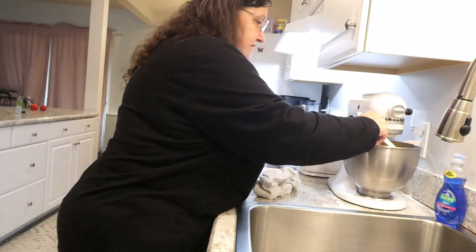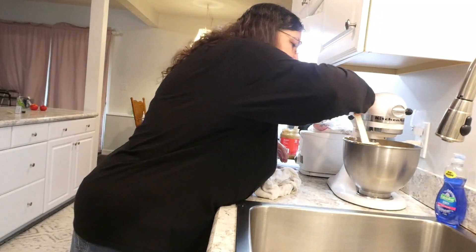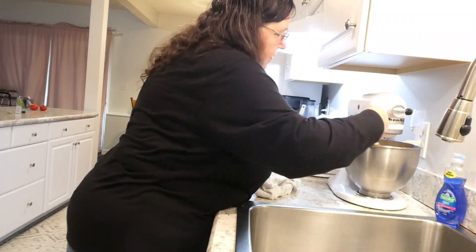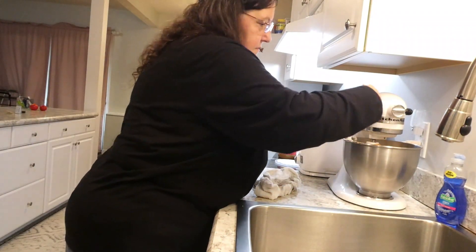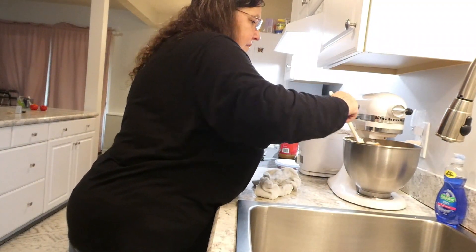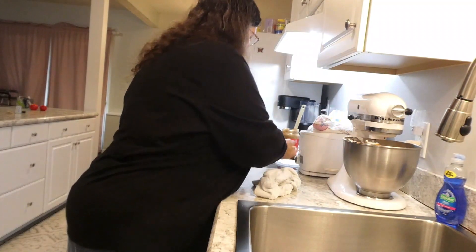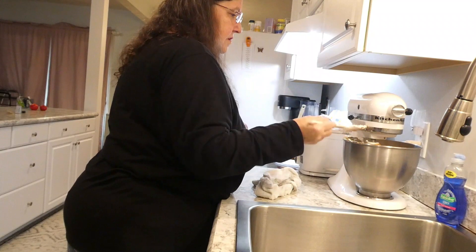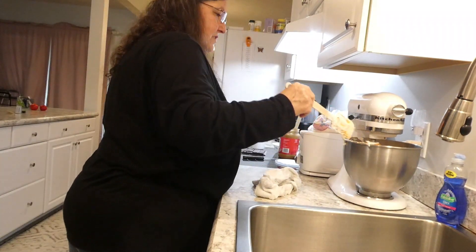This is going to be fluffed up so nice. I just hope it tastes really, really good — it has every time I've made it. I haven't made it in quite a while, maybe a couple of years. I used to get requests for it all the time. I taught a couple people how to make it, so then they didn't have to request it.